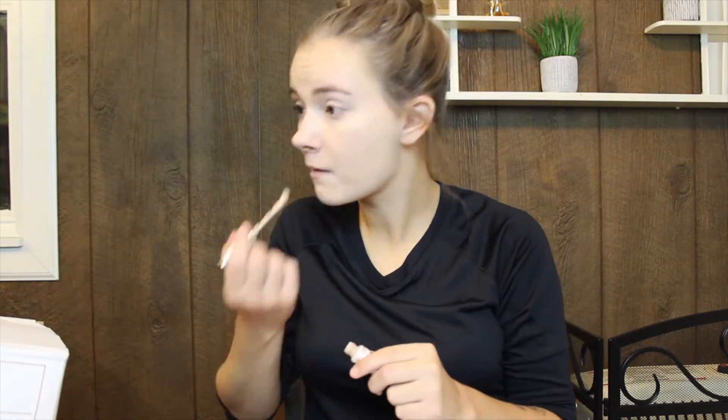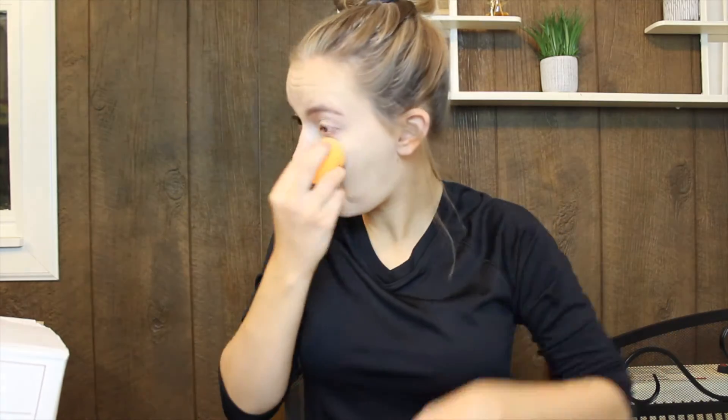Now we're going to put cover up on. Now I'm putting some loose powder on. And I don't know if you guys can tell, but my dog decided to chew up some of my makeup earlier. So that's why my brush looks devoured.